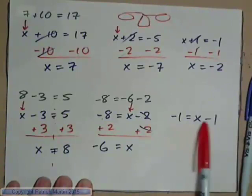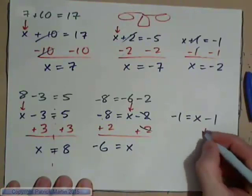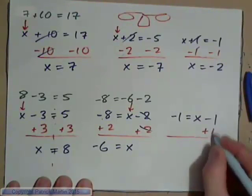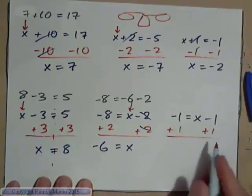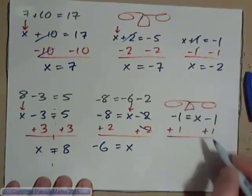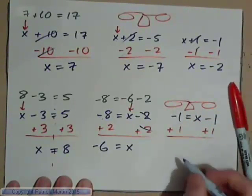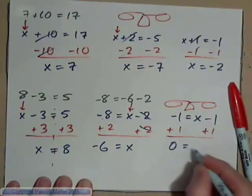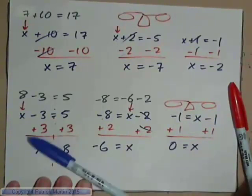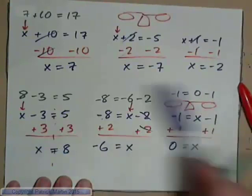Go ahead and solve this one: negative 1 equals x minus 1. To get x by itself, you need to add 1. If you add 1 to this side, you've got to add 1 to this side. The equal sign is the center of the scales, so add 1 to both sides. Negative 1 and 1 make 0, and 0 equals x. That works out because negative 1 is equal to 0 minus 1.